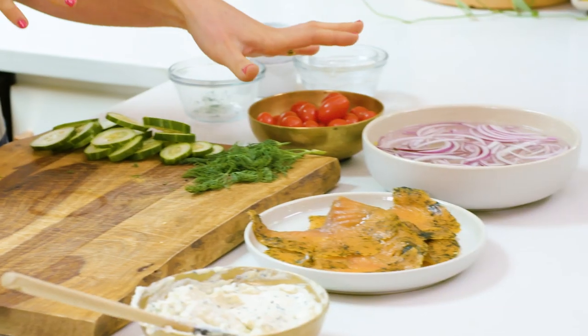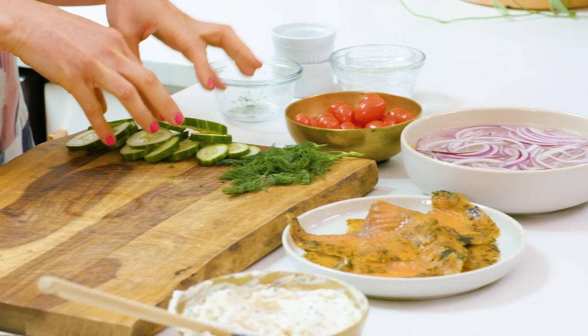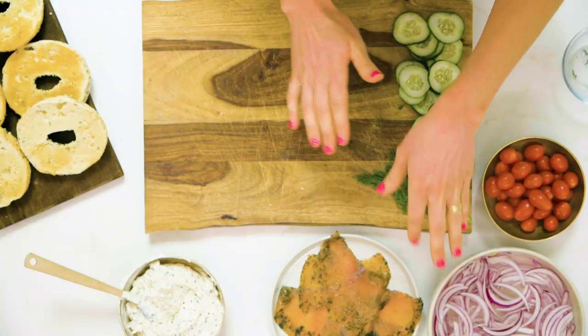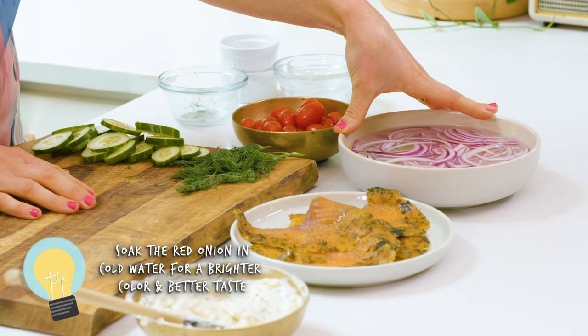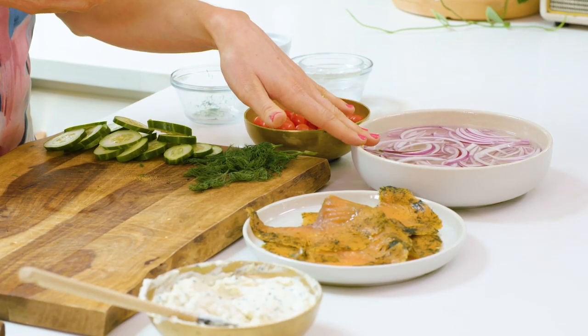We're gonna work with these toasted bagels and we have some traditional toppings: some really pretty red cherry tomatoes, some thinly sliced cucumber, some fresh dill, and some red onion that we thinly sliced and have been soaking in cold water. Not only does this make the red onion look better, it also tastes really good because it gets a lot of the bitterness out. So it's a really good idea to soak it in water.